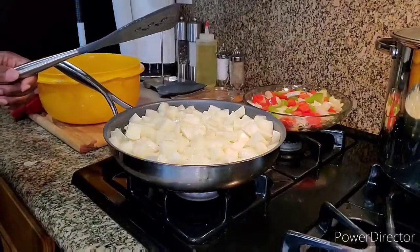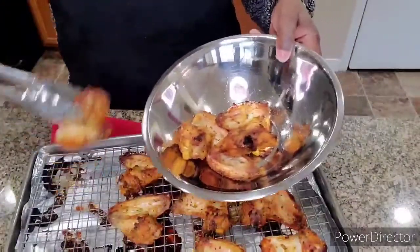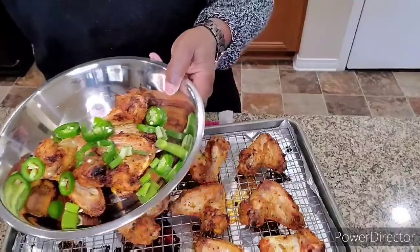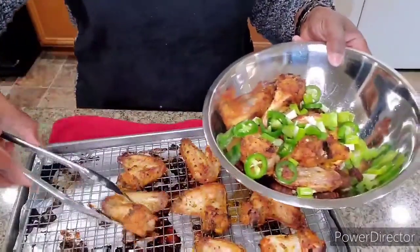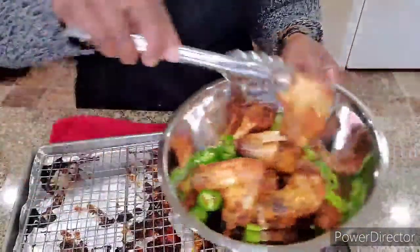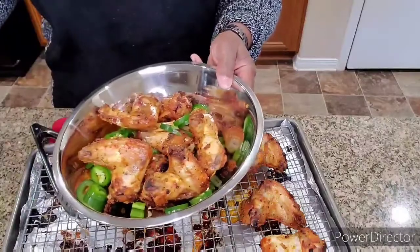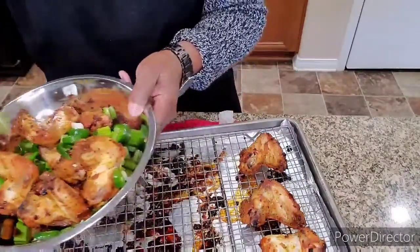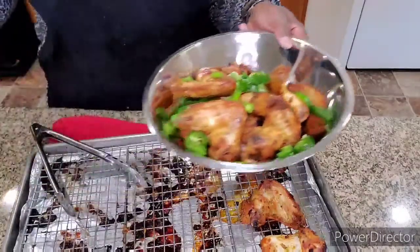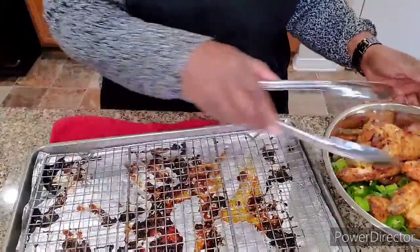Now we're going to take the chicken out of the oven. While the chicken is hot, I'm going to put them in this bowl and sprinkle some of my green onions and jalapeños in there. Let me get this out of the way — it's a little hot.